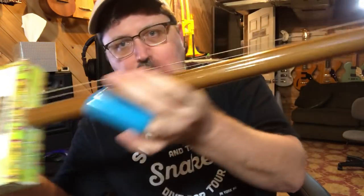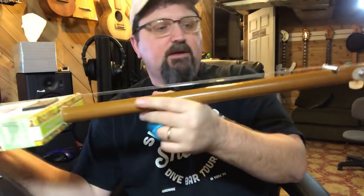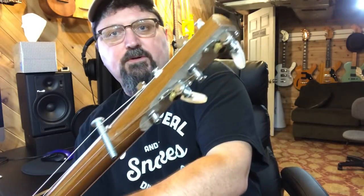So there you go — another idea for you for building. A nice big old shovel handle through a box, and a cool little way of doing the tuners. Good luck. See you guys.